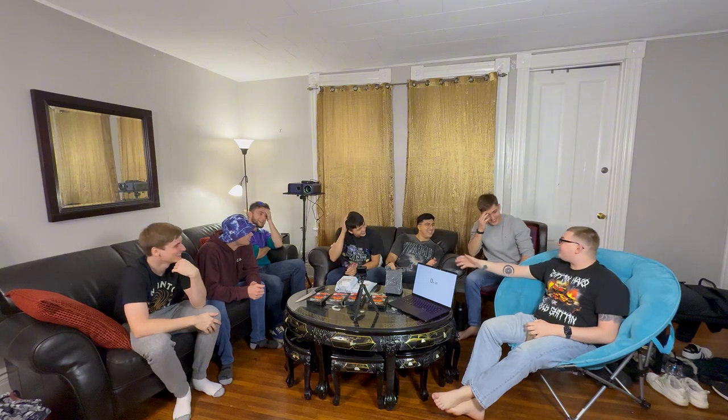Alright guys, so today... Why are you laughing? I didn't do nothing. That's a great intro. That is a good intro.